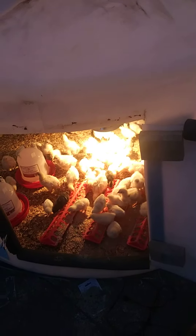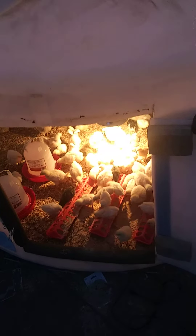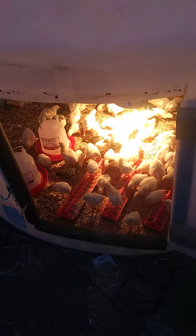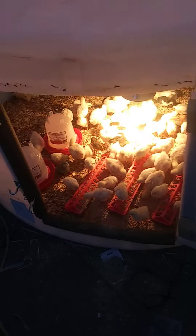For a while our dog had puppies in there through the winter, and we finally got around to cleaning it out. Now we're just using it as a chick pen.